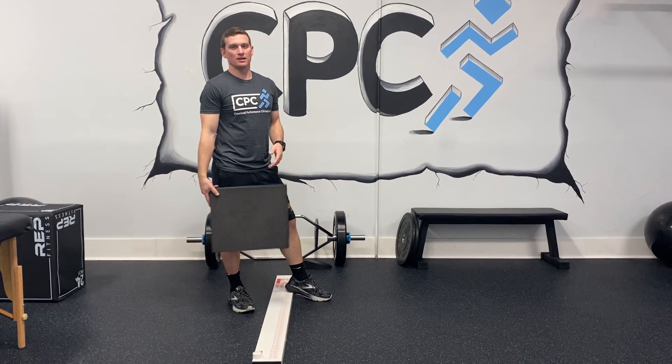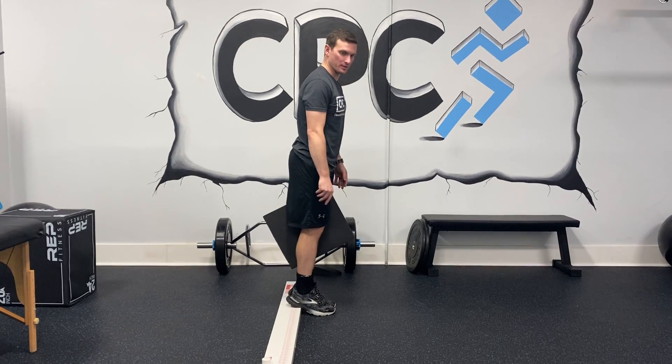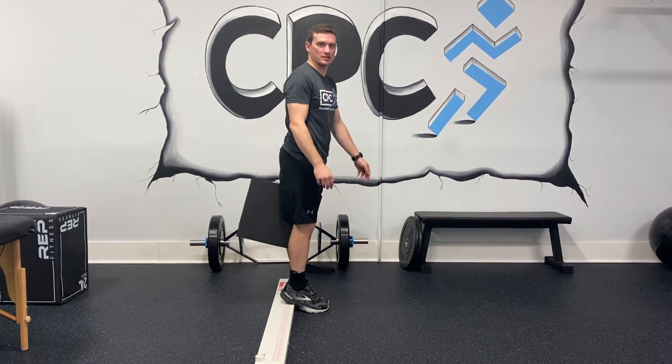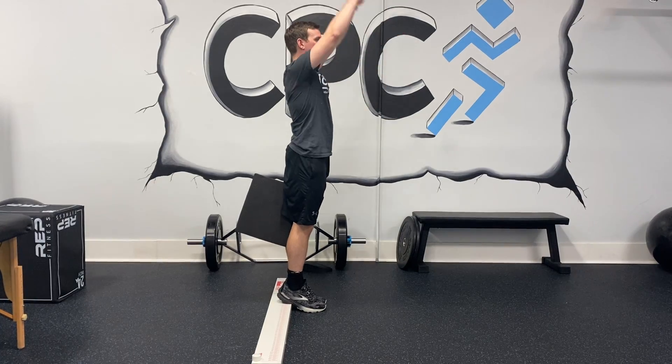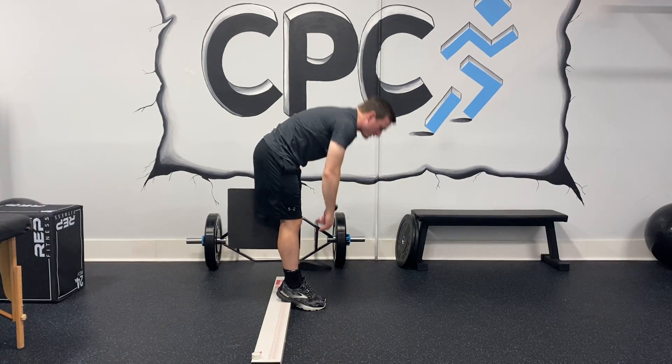So this is a toe touch progression — heels up with a pad. You're going to place that pad in between your knees, and the entire time you're going down at the toe touch, I want you to squeeze that pad as hard as you can. So starting here, going down, and back up.